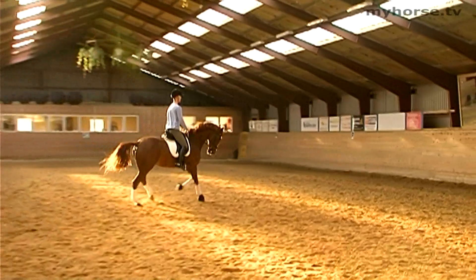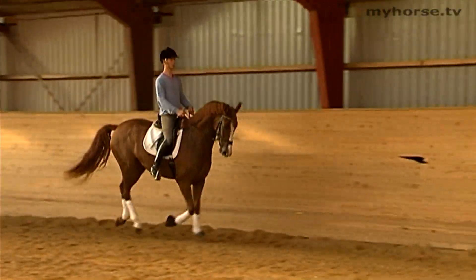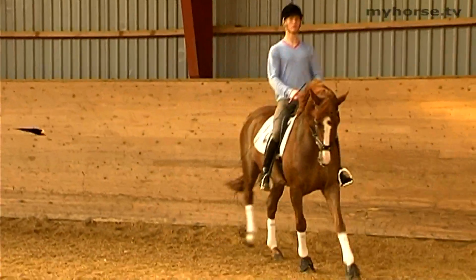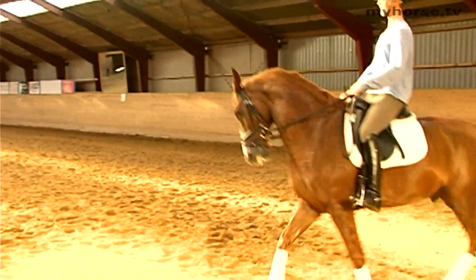In the L8 dressage programs, you see this exercise followed by either a transition into trot or walk, hereafter a canter depart into the correct canter. In the MB classes, you see this exercise on a curved track followed by a flying change.